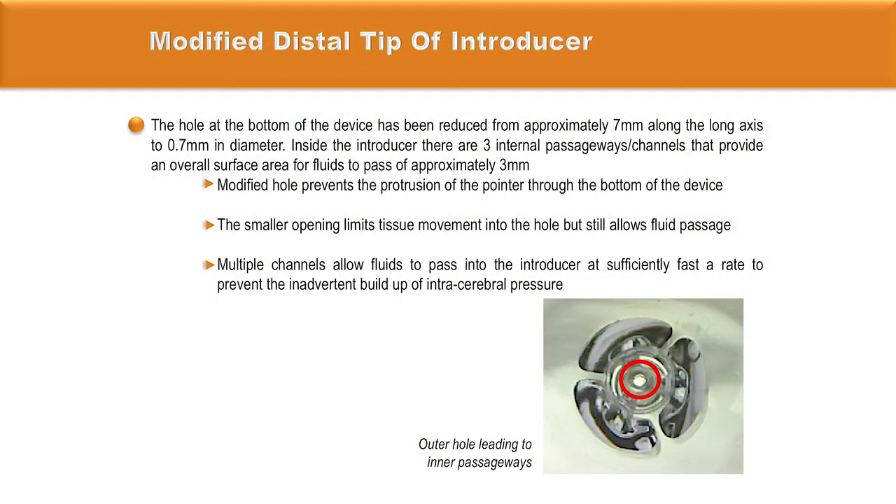The new hole diameter of 0.7 mm prevents any common pointers from passing through the bottom of the introducer, while three passageways achieve an overall surface area for fluid to pass at a desired flow rate of 0.7 mm per second — an ideal rate to prevent pressure build-up while introducing the VBAS into the ventricular system.